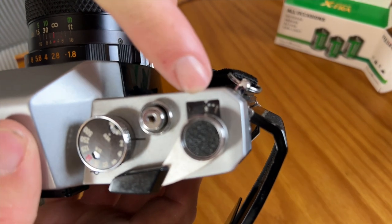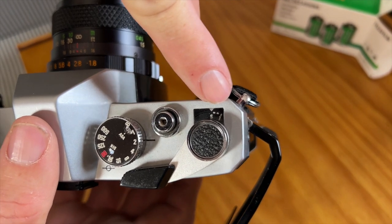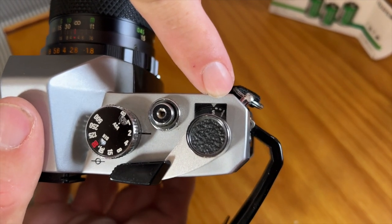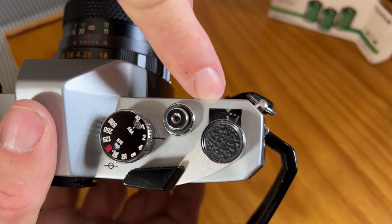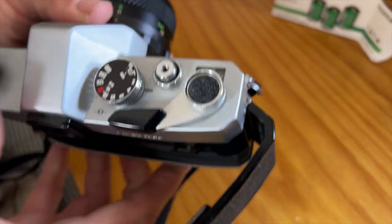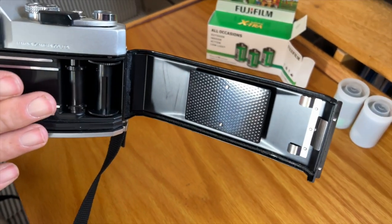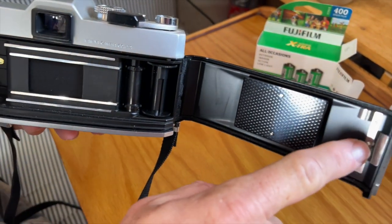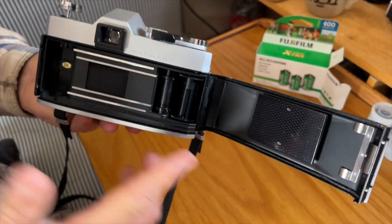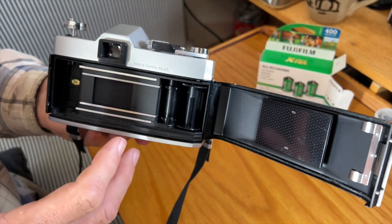When you open the film door, the frame counter resets to S, or start. As you advance the images, it clicks across up to 36, so you have an idea of how many exposures you have left. It only shows and numbers every five frames with little white marks in between — kind of like a speedometer. On the back, there's a pressure plate for the film that keeps it pressed flat against the shutter curtain, and a pressure plate for the film canister to keep it firmly seated.